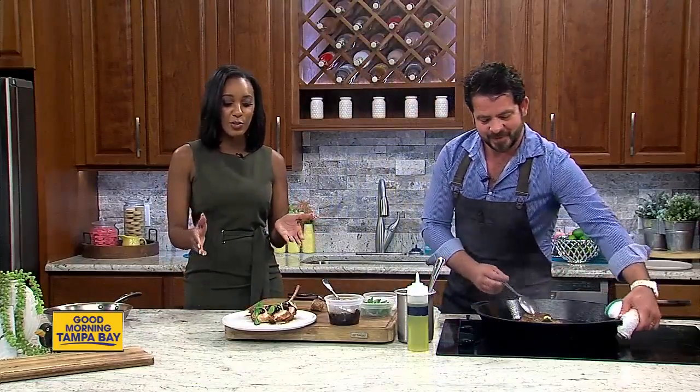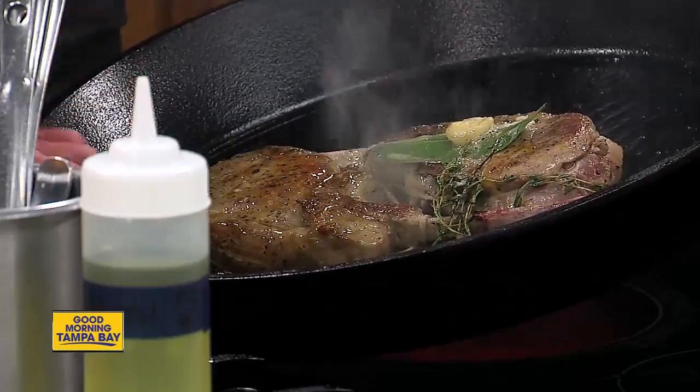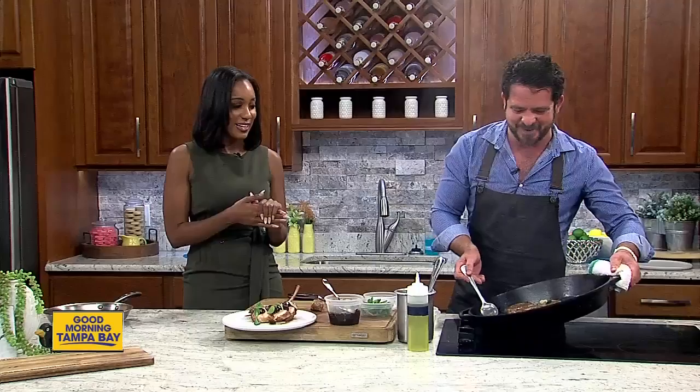Of course, if you don't feel like maybe you're up to par, or maybe your cast iron isn't seasoned as good as Chef Jeff's, you can always go down to Locale and they'll cook something up right for you. Thank you so much for coming on the show and showing us this wonderful dish. It's my pleasure — thank you for having me. We'll be right back after this short break.